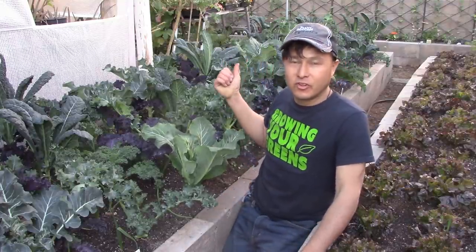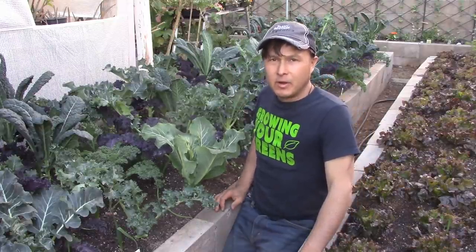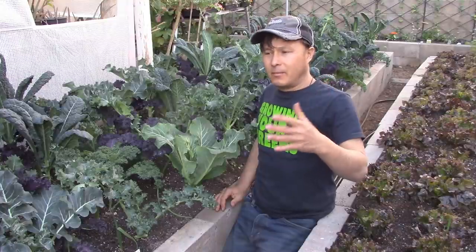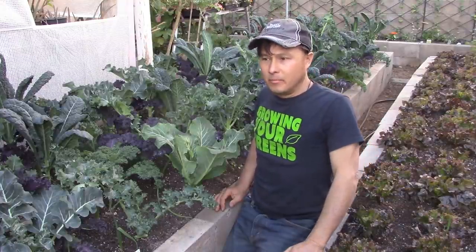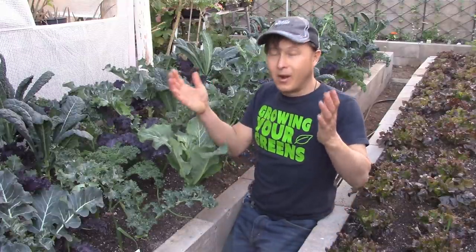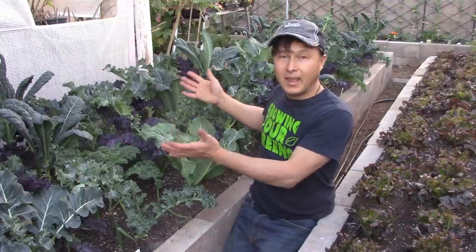I've been working out in the garden planting more sugar snap peas, and I noticed some sugar ants in my garden today. What I thought I'd do for you guys next is show what I've been doing off camera — I had a few requests to make a video about the process of how I use some of the kale that I grow.